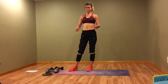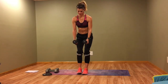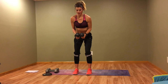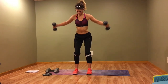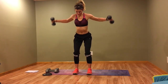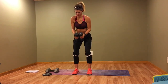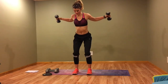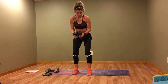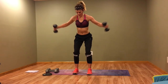For the last move we're doing flies. Grab your weights — sink down, fly it out. Bring those shoulder blades together and pinch them. Keep your core tight.